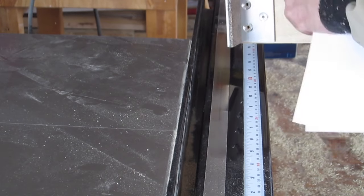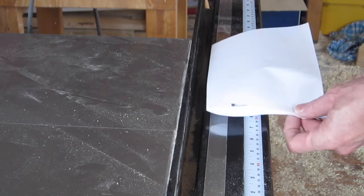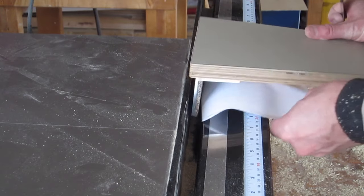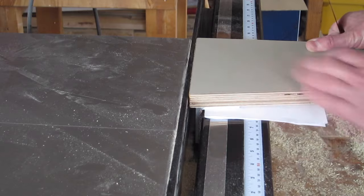I don't want to scratch this surface with the metal, so I'll be putting some slippery tape on here when I'm done. In the meantime I'll just put a piece of paper, and that'll represent the thickness of the tape as well as protect this surface.